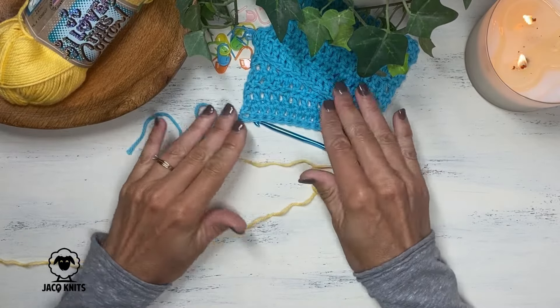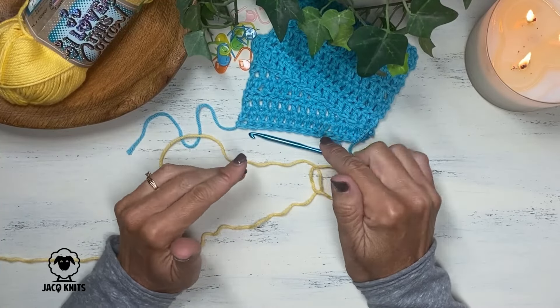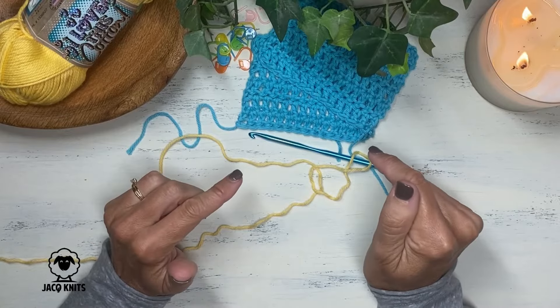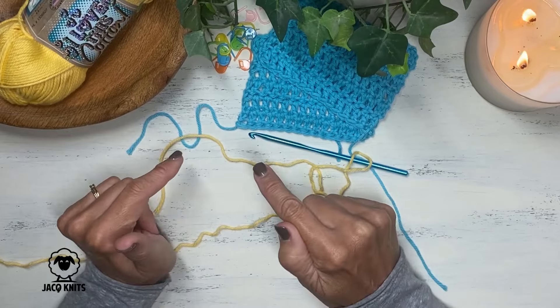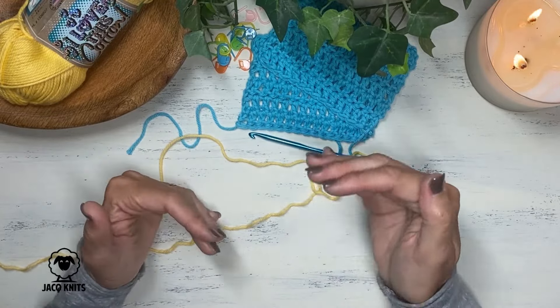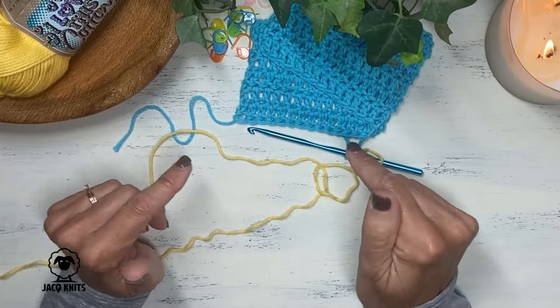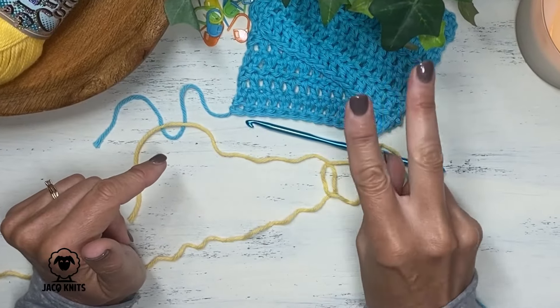So let's learn how to do the double crochet stitch. I'm going to show you exactly how to do that stitch, but equally as important, I'm going to explain very clearly where you're going to put your double crochet in the very first stitch of every row and the very last stitch of every row. That is an issue that many new crocheters get messed up with. And there are actually two different ways to do it — I'm going to show you both.